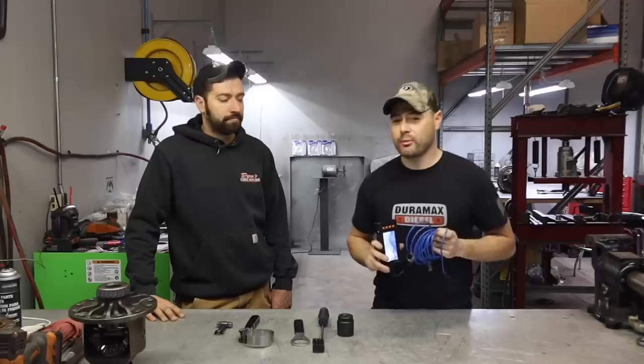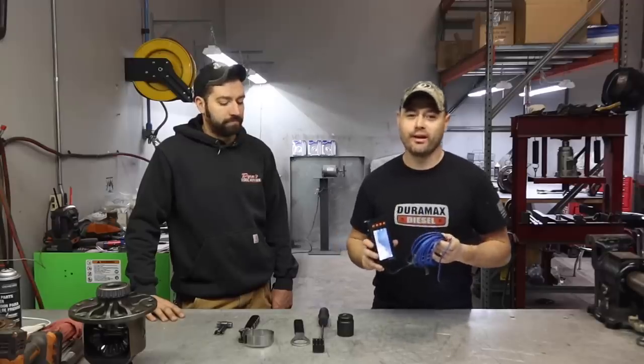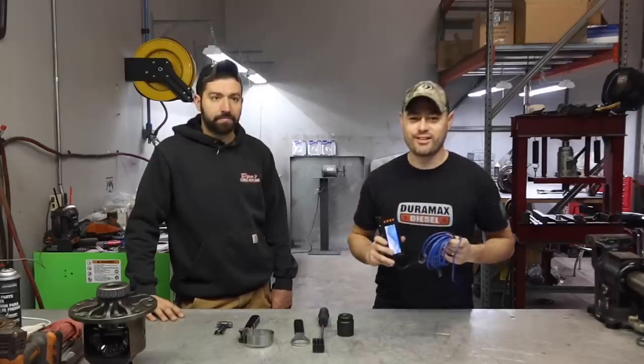What is going on everybody? Once again, thank you so much for stopping by. If you guys want to know what awesome nifty tools you'll need to own as a Duramax owner, make sure you stay tuned.